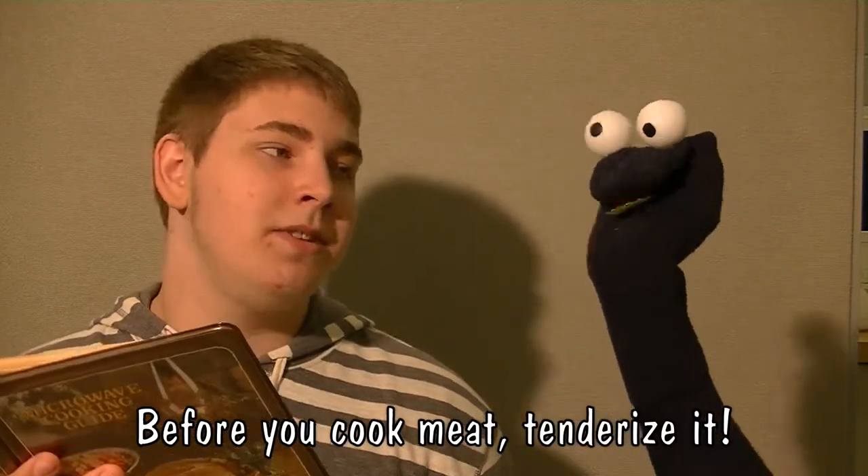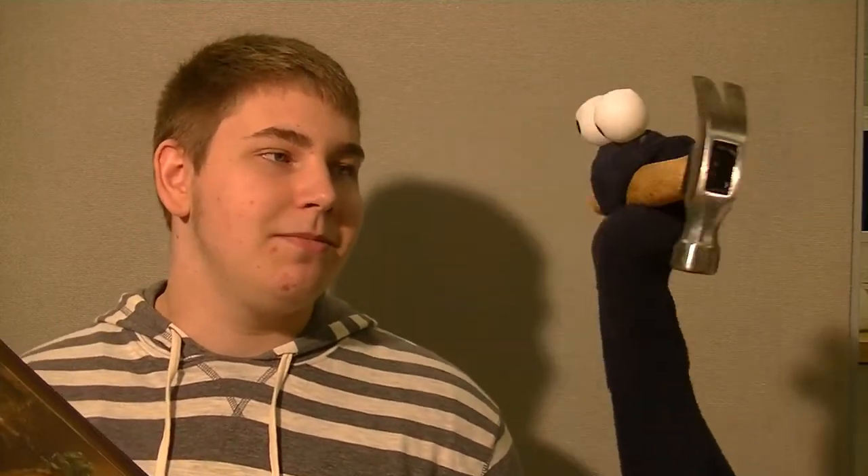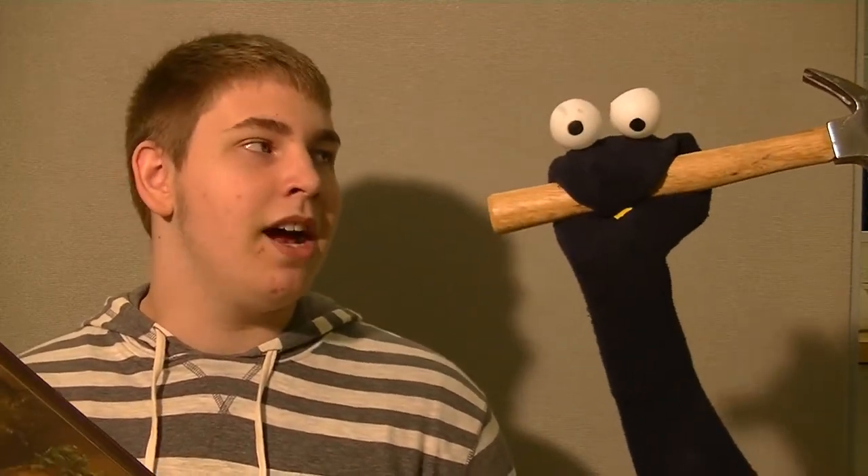Yeah, but see the problem is we don't have anything to tenderize it. Well, I do. Oh, what's that? Well, let me show you. I have this hammer. Oh, you know, we can't use a hammer to tenderize meat. Why not? Because it'll actually like ruin the meat.